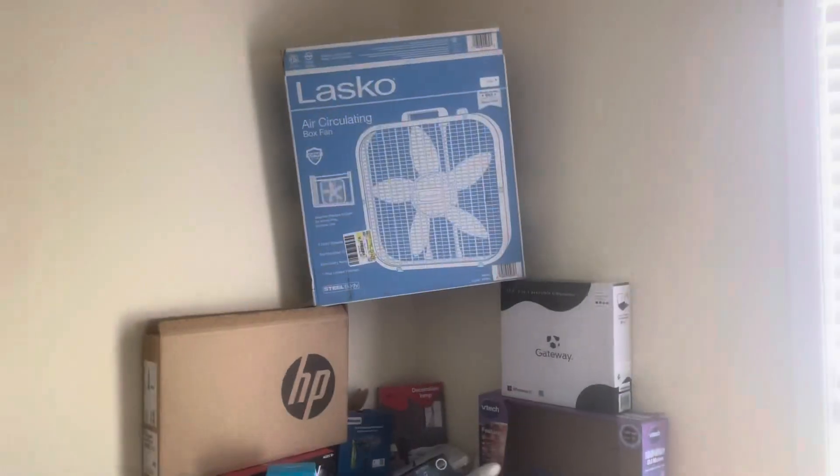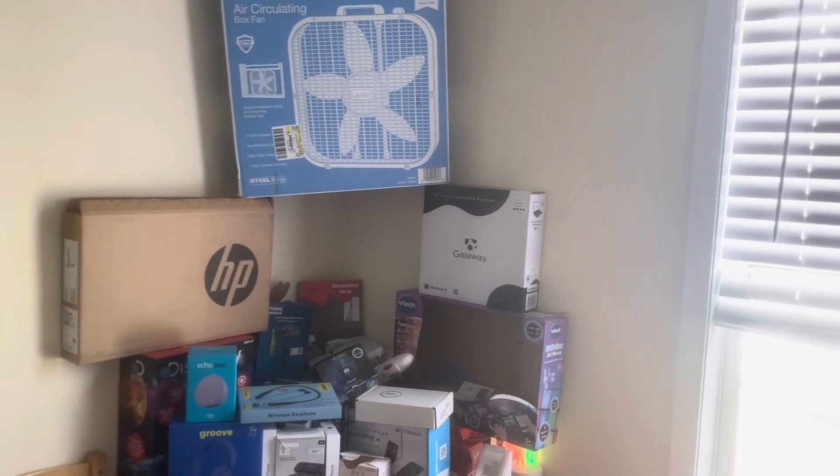Introducing the Lasco fan plates — all the box stands there, I don't want it to fall. Thanks for watching, thank you!